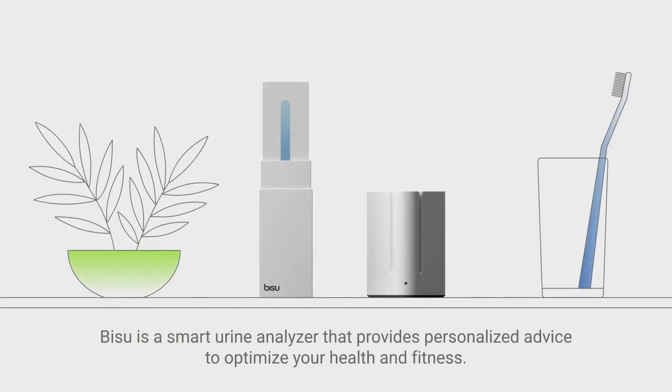Bisoo is a smart urine analyzer that provides personalized advice to optimize your health and fitness.